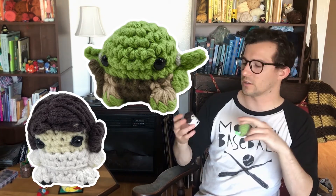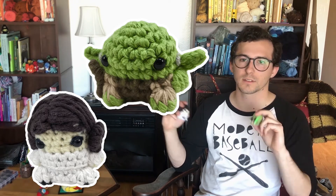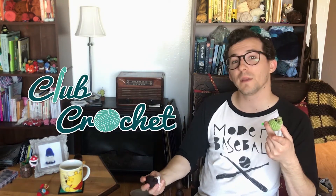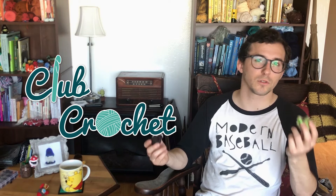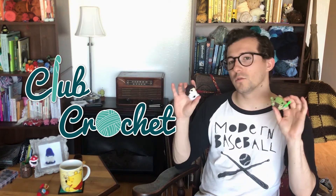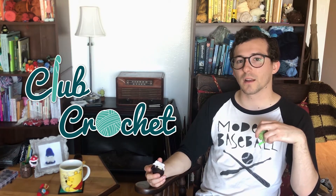If you want to learn how to make a tiny Yoda or a tiny Princess Leia — I started doing full video patterns for my paid patterns, too. There's a full video for each of these patterns to help you through any tricky parts. The links to the patterns should be in the description below, or you can get them in the Club Crochet Library. Club Crochet is like a subscription service for crocheters, and these two are part of the Club Crochet Library, where you get access to all the past patterns and stuff like that.